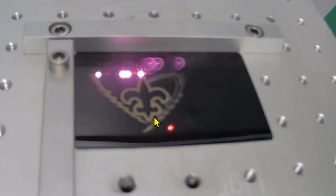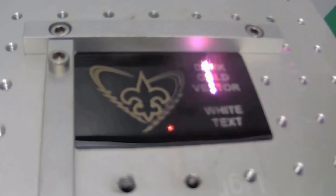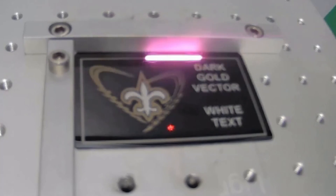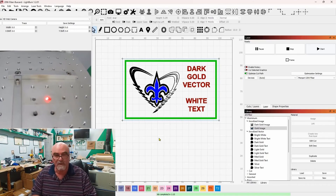The gold takes a lot longer because it's a much slower speed — I could have done a higher speed but this was the color I liked best. The text goes pretty quick. There you can see the two passes on the white, and there is the white center. And then here comes the silver border around the outside.